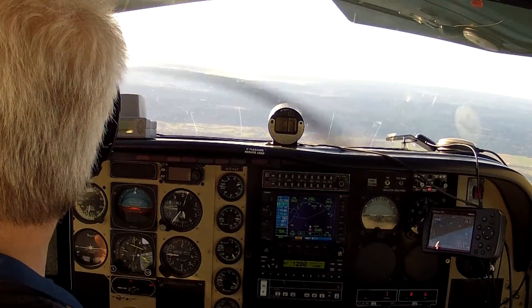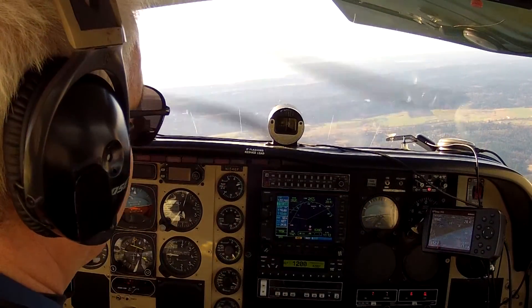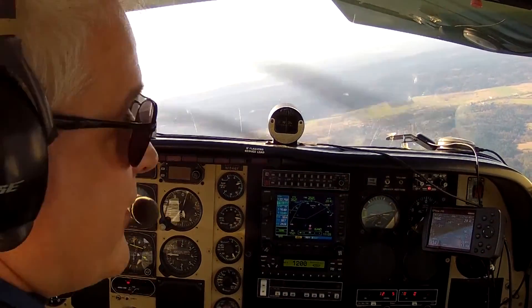Give the right rudder just a little bit of pressure to destabilize things, and then relax that rudder pressure. Watch what happens to the airplane.